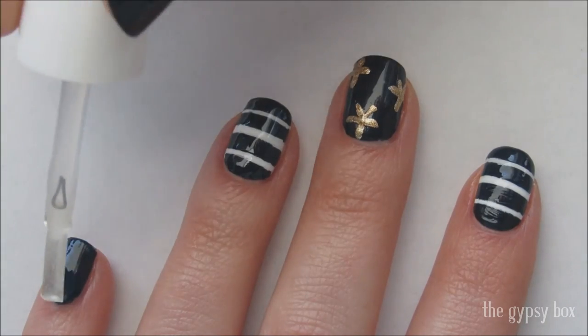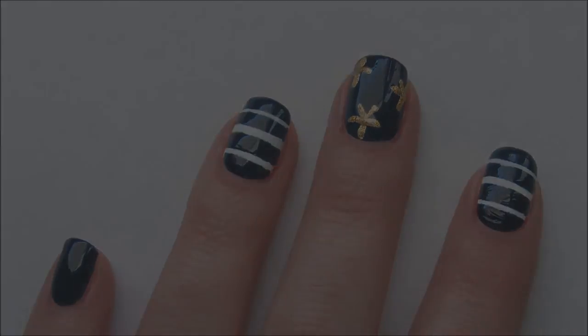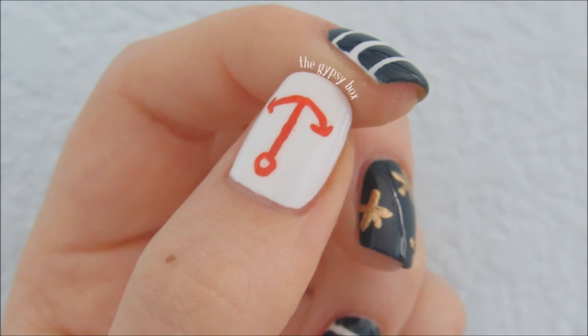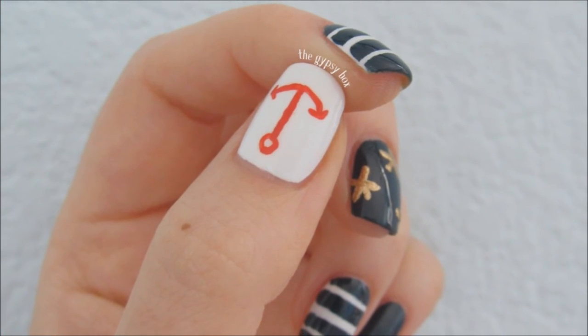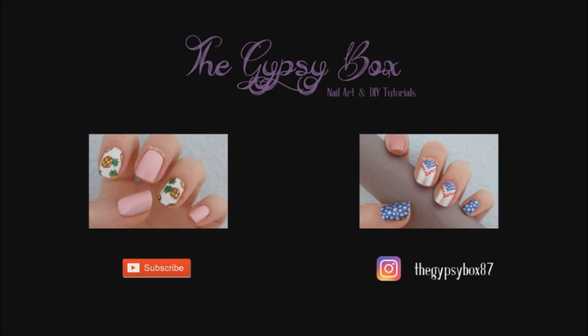I hope you liked this nautical nail design. Don't forget to subscribe to my channel and thanks for watching! See you next time!